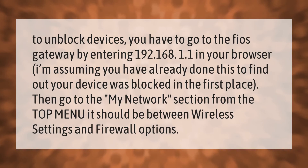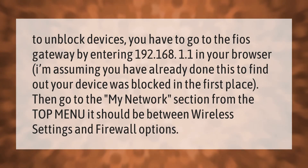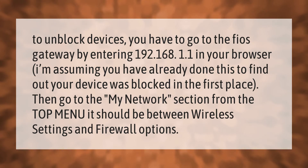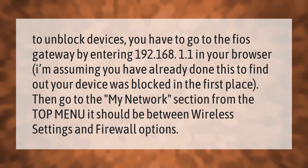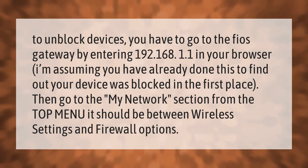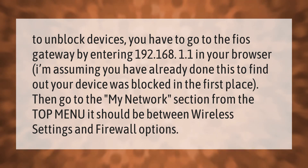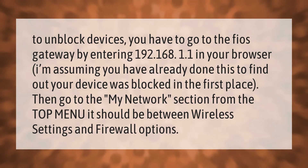To unblock devices, you have to go to the Fios gateway by entering 192.168.1.1 in your browser. I'm assuming you have already done this to find out your device was blocked in the first place. Then go to the My Network section from the top menu — it should be between the Wireless Settings and Firewall options.